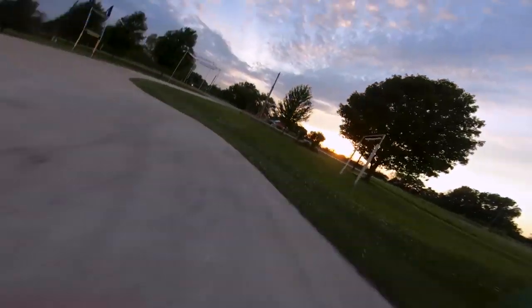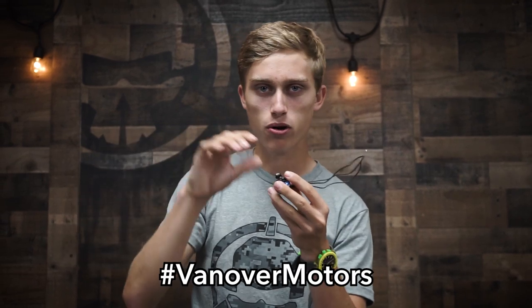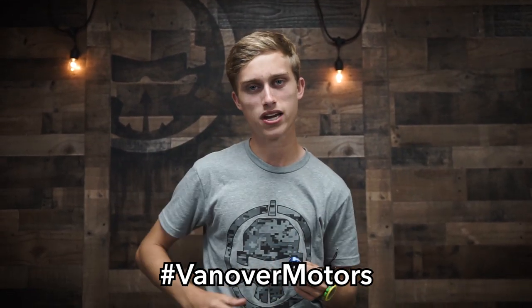Thank you so much for checking out this video. I hope you take a look at these motors — link in the description below. If you haven't tried 6S yet, or if you're struggling to find a 6S motor suited to your needs, try this motor. I've poured so much time into developing it and I think this is the best overall motor for flying on 6S. Let me know in the comments, and if you try these motors please post your videos and photos using hashtag Vanover Motors. Big thanks to Rotor Riot — subscribe if you haven't already and we'll see you next time.